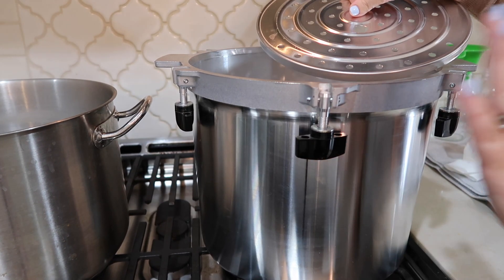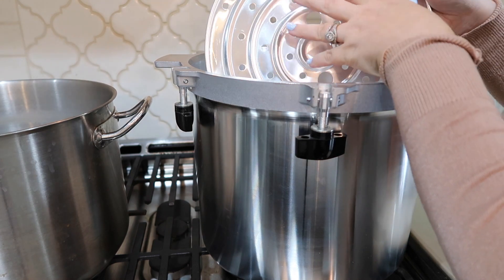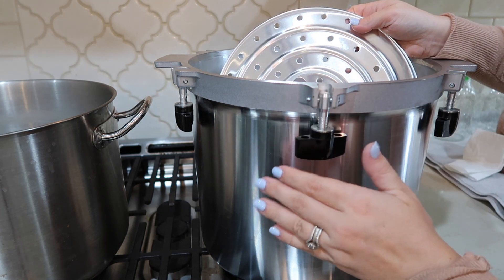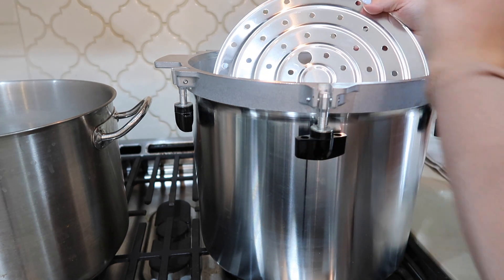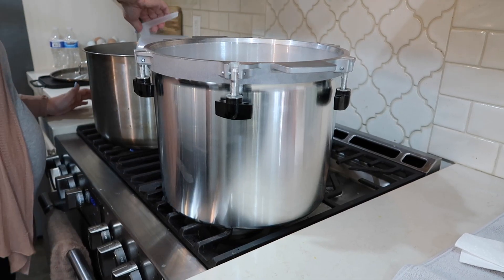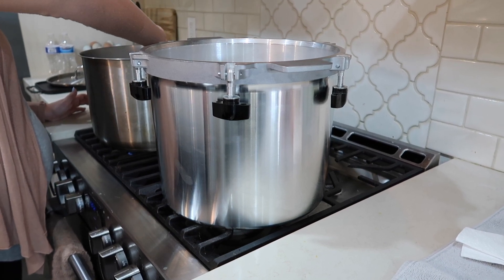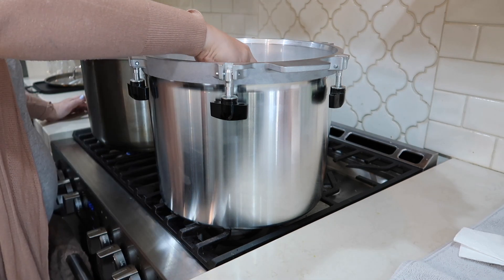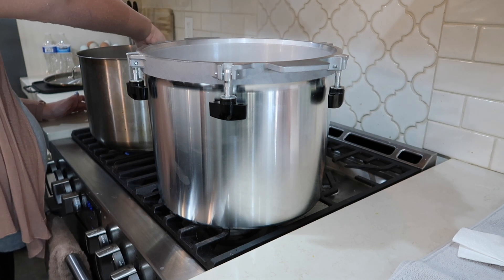Now we're getting ready to put the chicken in the canner. First thing — make sure you have the rack on the bottom of your canner so that you don't have the glass up against the metal, because then you could crack your glass. Then we're going to pour our water in. My canner takes three quarts of hot water in the base, so we're going to put three quarts from this hot water over here.